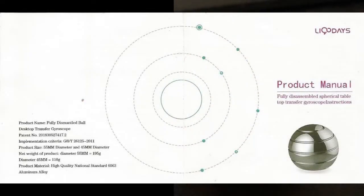And there you have it — the Fully Disassembled Spherical Tabletop Transfer Gyroscope product manual.